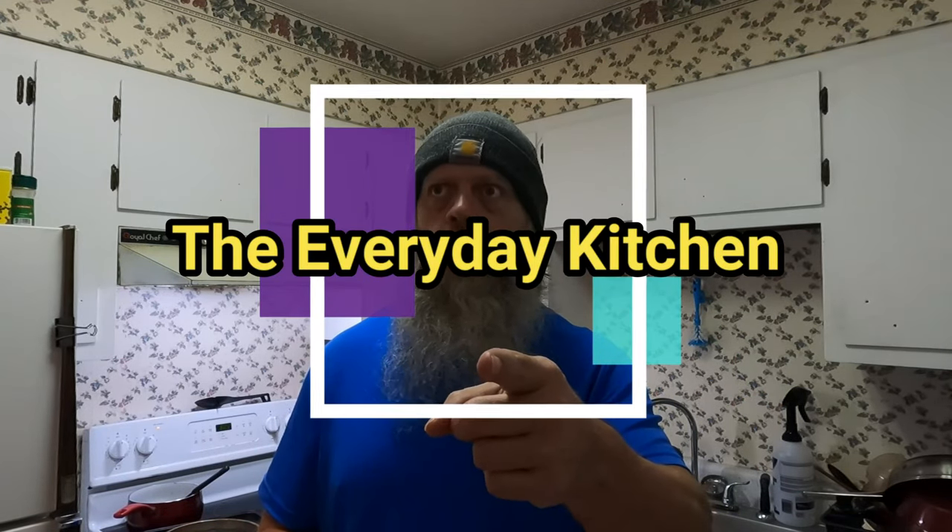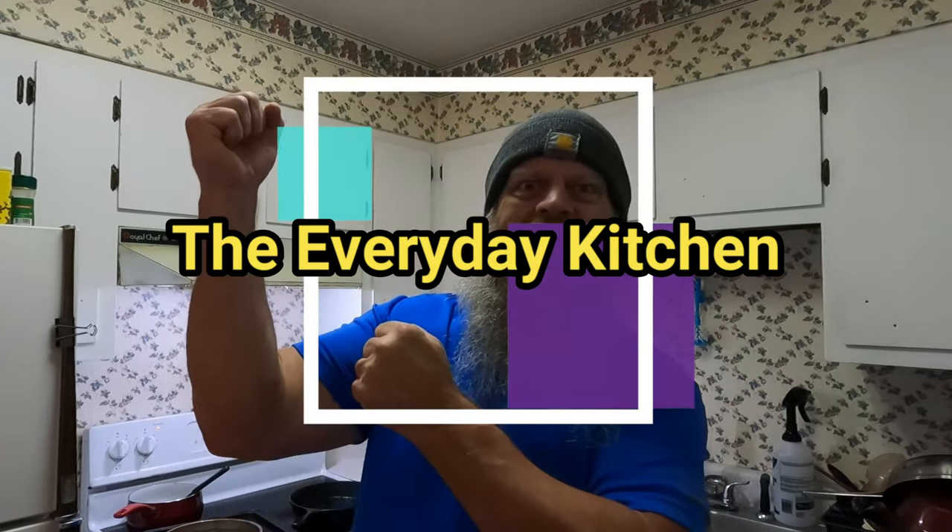Hope you enjoyed this episode of the Everyday Kitchen. Don't forget to check the playlist — look at all my videos in the playlist, they've got all kinds of stuff from this to that. You're going to find something that you like. And when you've done that, go check out my other channel, Old Mental Pickle — that's where I live stream video games only.